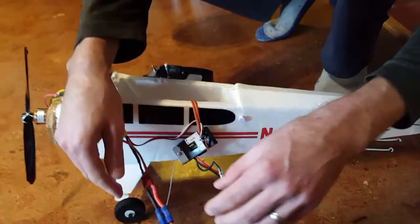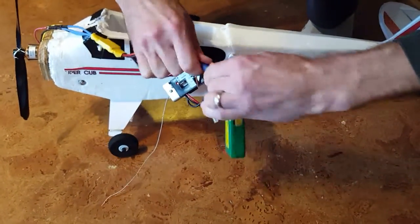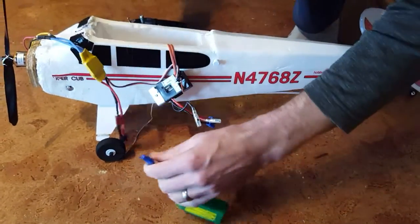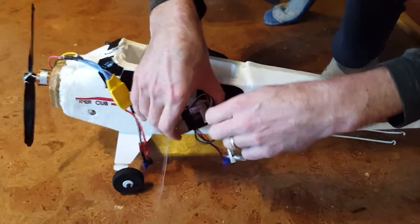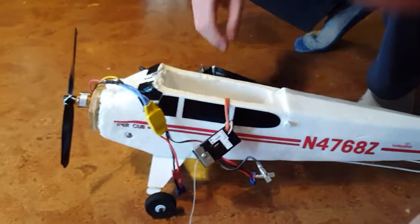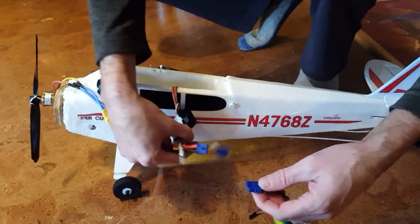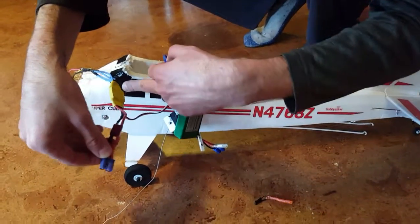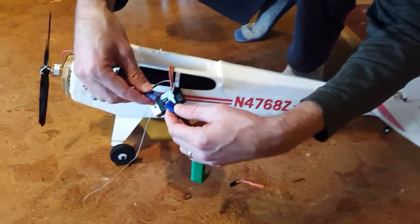To finish the binding process, first thing you do is unplug the battery, turn off your transmitter, and take out the binding plug. Now you're ready to go. You can plug it back in — but don't plug it into the old receiver slot. Plug it into the brushless motor connection, which is the Electronic Speed Controller, the ESC.